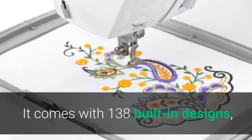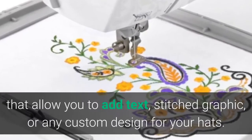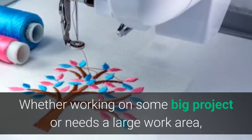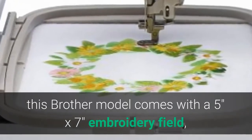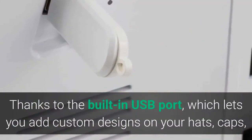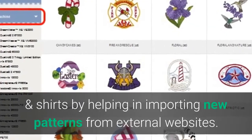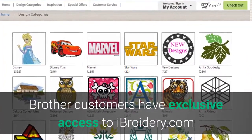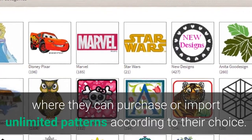The Brother SE1900 comes with 138 built-in designs, 240 built-in stitches, and 11 embroidery fonts that allow you to add text, stitched graphics, or custom designs for your hats. It features a 5x7 inch embroidery field, facilitating you to embellish fabrics with less re-hooping. Thanks to the built-in USB port, you can import custom designs from external websites. Brother customers also have exclusive access to Ebroidery.com, where they can purchase or import unlimited patterns.